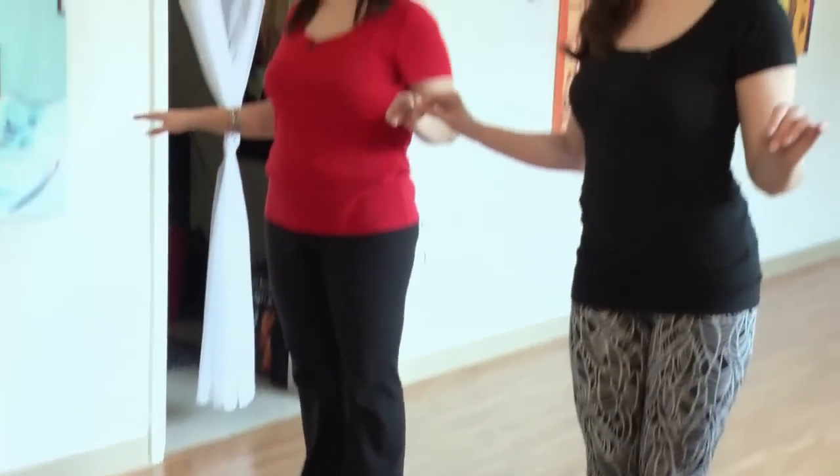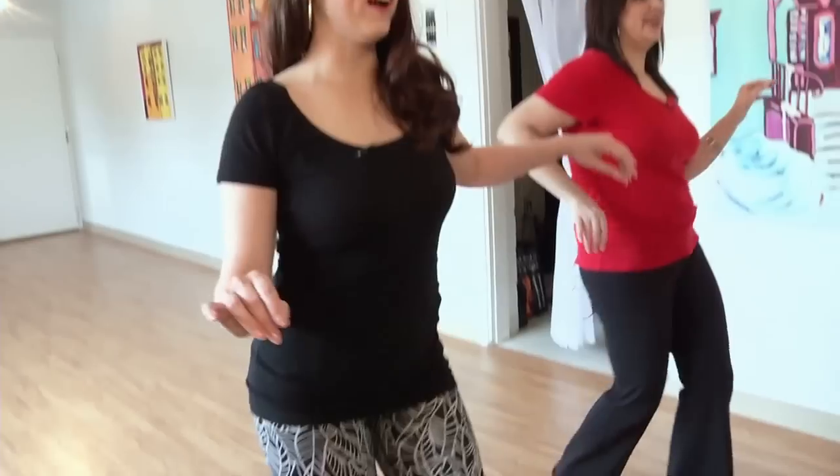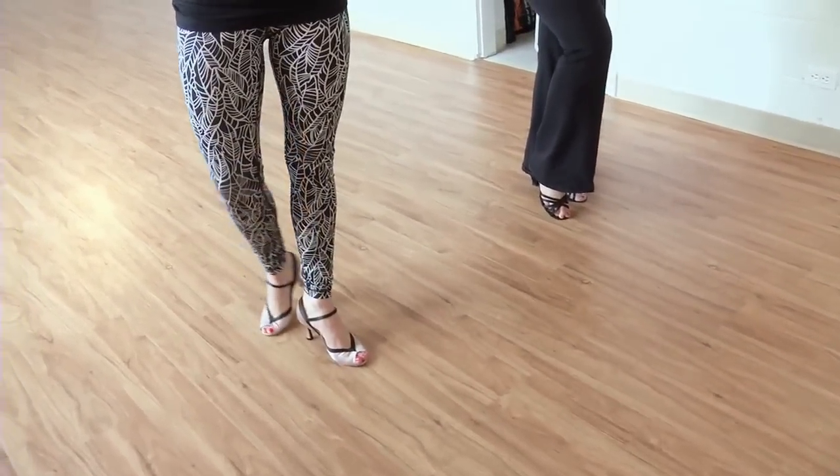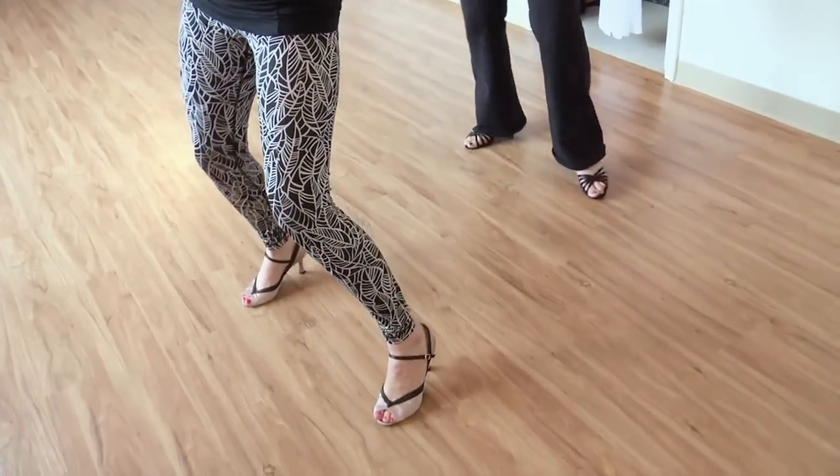Excellent! Continuing from there: five, six, seven — and you tap, step back, step forward, and you're gonna go cha cha cha. Little bit of sauciness there!